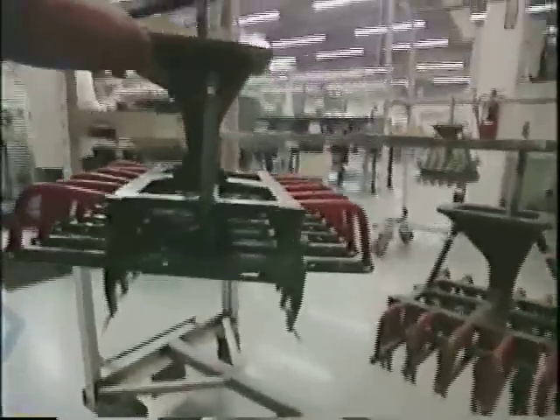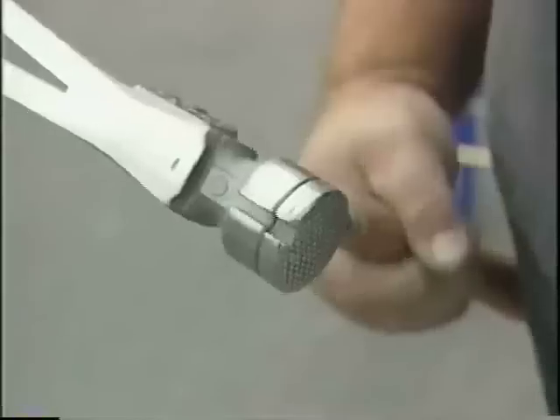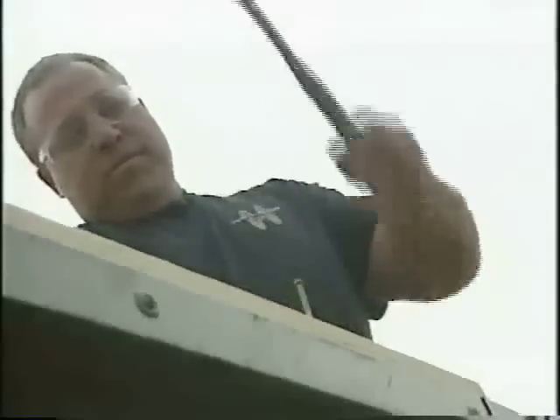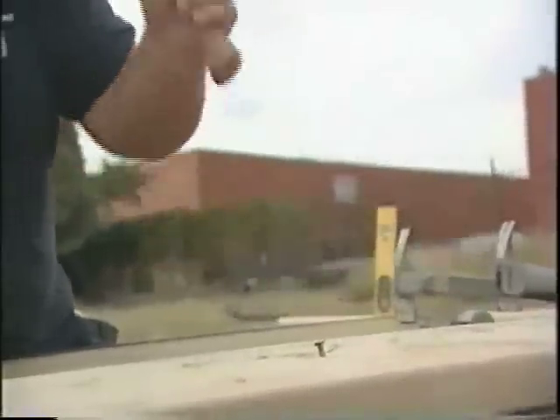For 2,000 years the hammer has not changed a bit. Stiletto was the first to take this new, space-age technology and develop a striking tool which enables workers to work better and faster. That's because titanium is 40% lighter than steel, but it hits just as hard — something that you're swinging that is lighter moves faster.